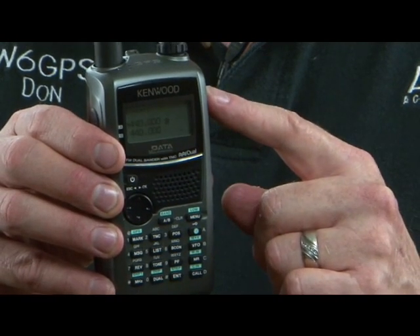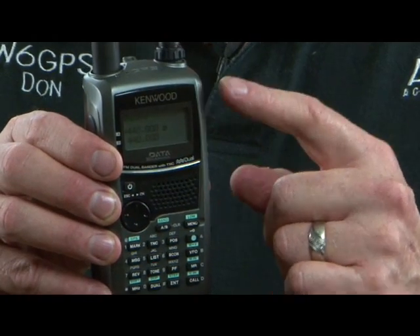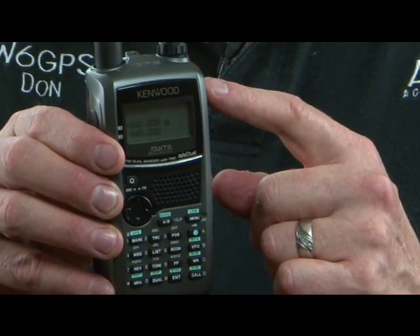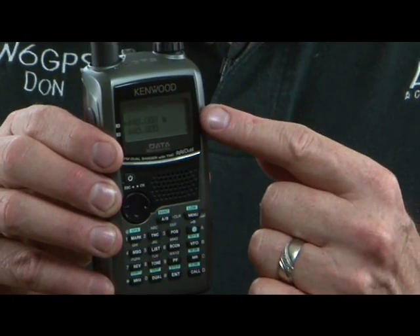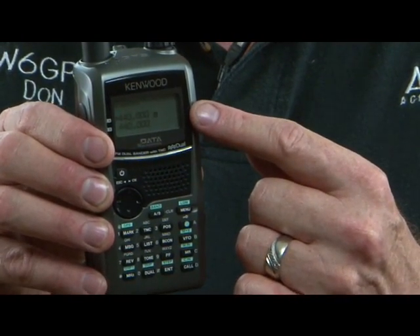First of all, it's got a thousand memories. That's pretty good. Plus, you can have alpha designators, or alpha characters, up to eight characters. It's a dual-band radio, of course.